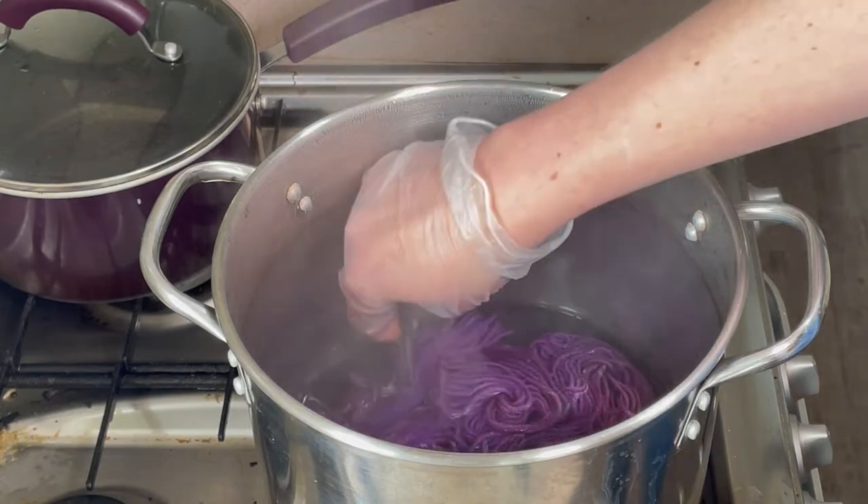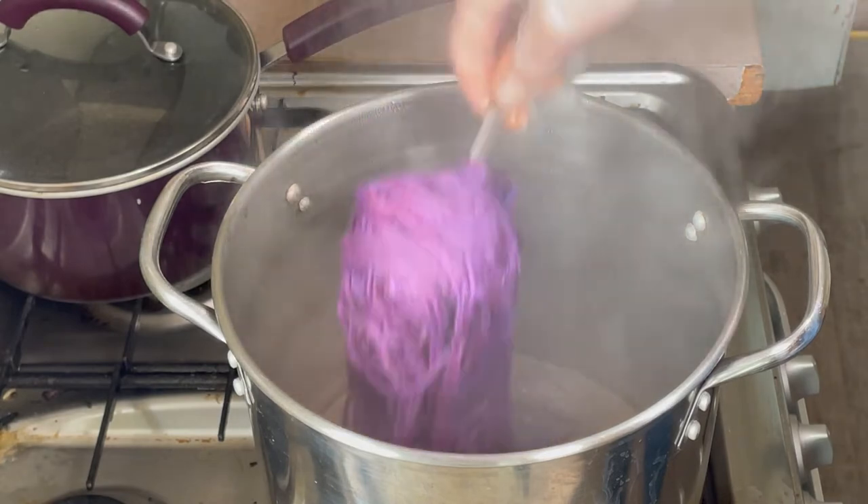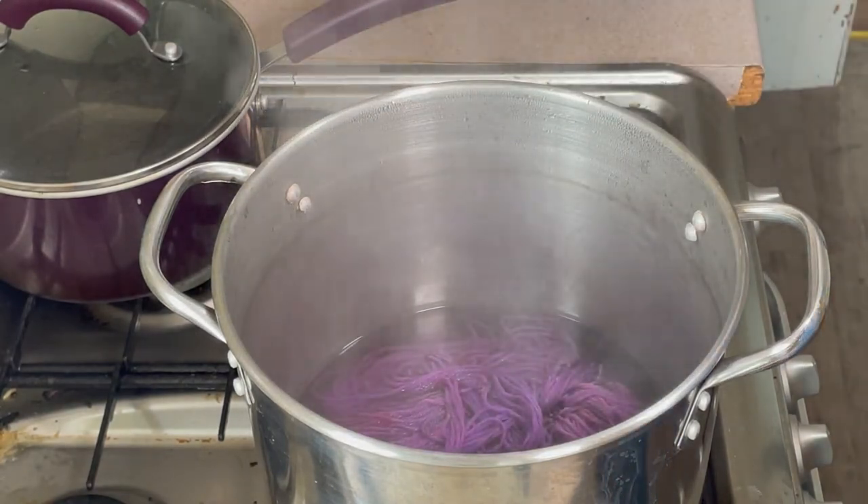And it looks like the water has completely cleared. That is gorgeous. So I'm going to just turn the heat off and let it cool down, and then we can wash it.